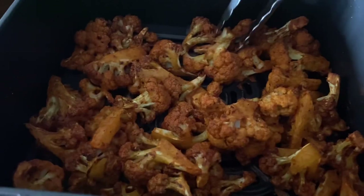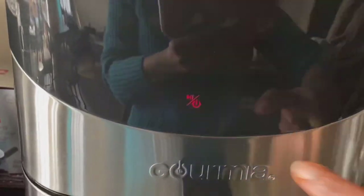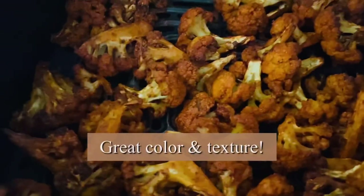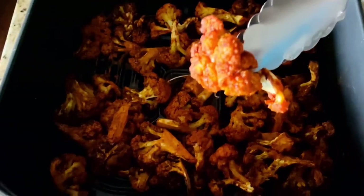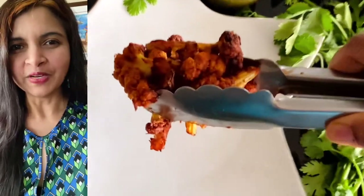At this point it looks cooked, but I still want a little bit more crunchiness, so I'm going to air fry for another five minutes at 395°F. The color and texture look absolutely perfect now — look at this beauty!